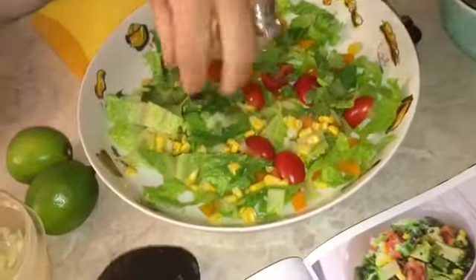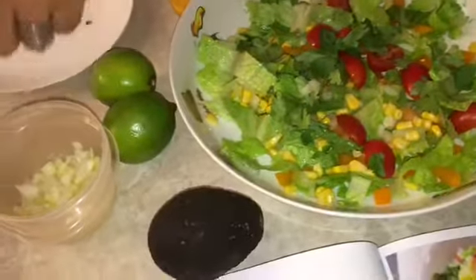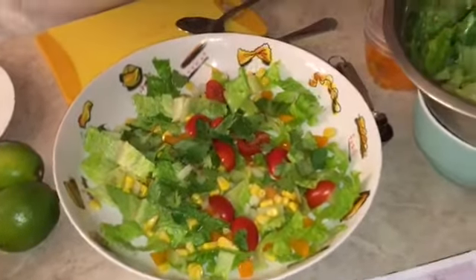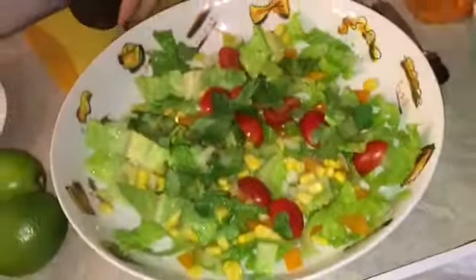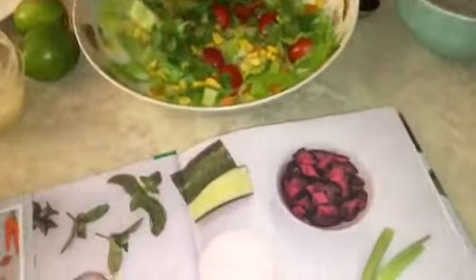Then we add the cilantro. Let's not make a mistake like last time — remember last time with the seasoning? I didn't know they actually asked for cilantro. I like how colorful it looks. After I finish the salad, I want to show you the beginning of the book — go to the first page.